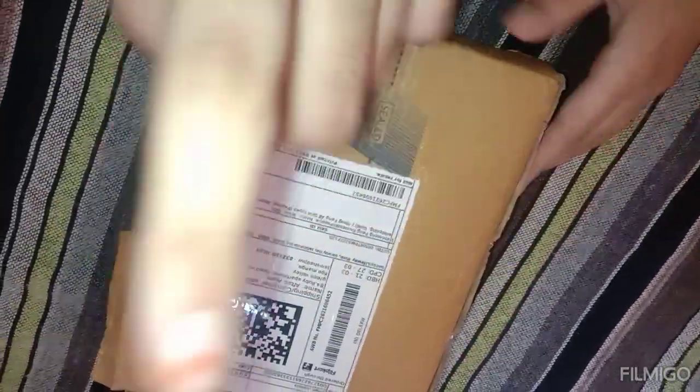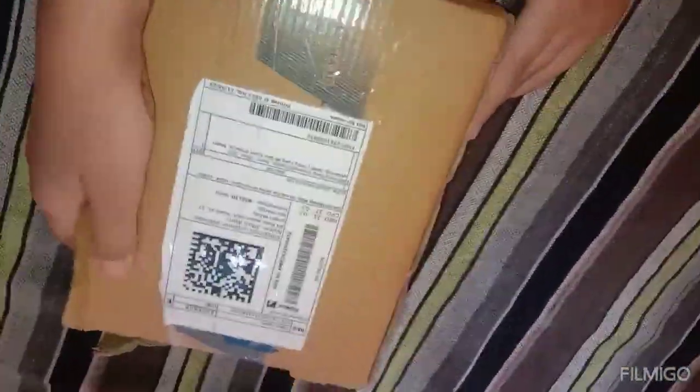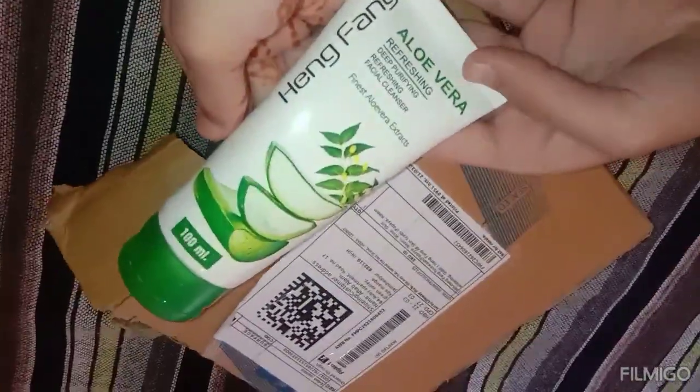We ordered a 5-2 face wash combo pack from the Hing Fang company. You can see that the packing is very good. Now let's open it. I checked that all the products that I ordered were in the combo pack.